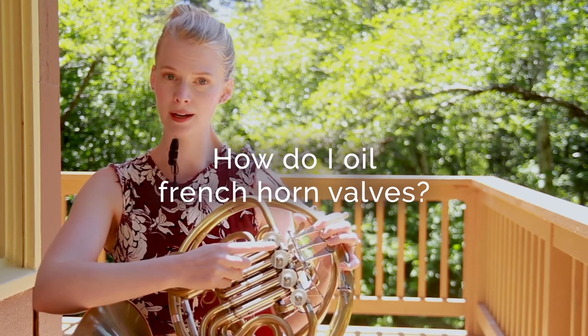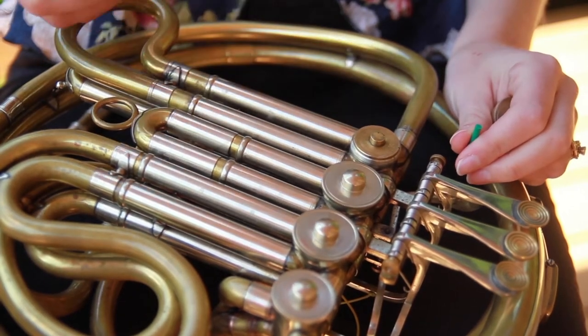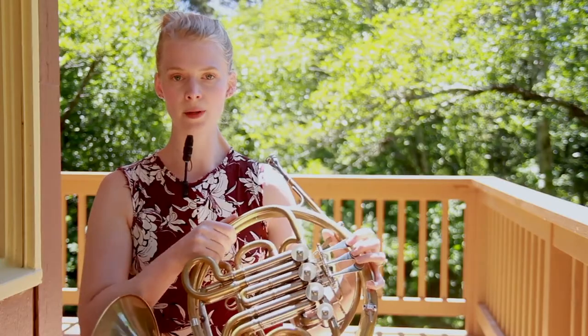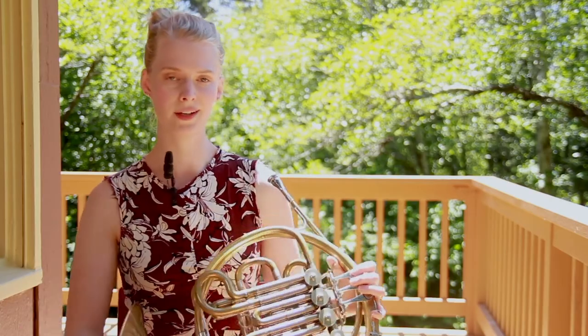You want to put rotor oil under each of the valve caps. You want to put that same rotor oil on the back of the valves, and you can also put a lighter trumpet valve oil down the slides if you need to flush out any gunk.